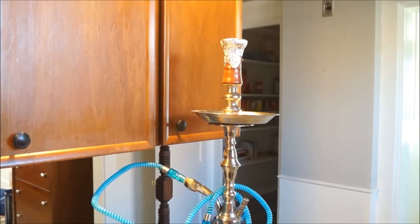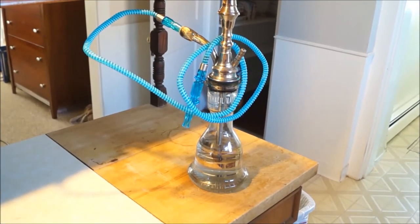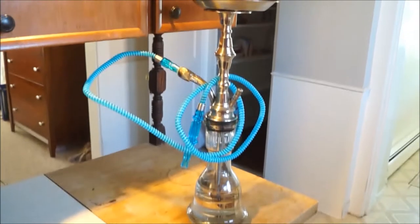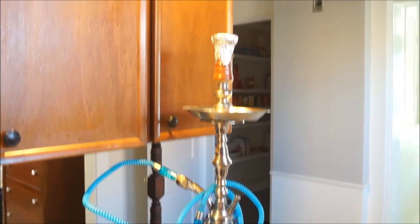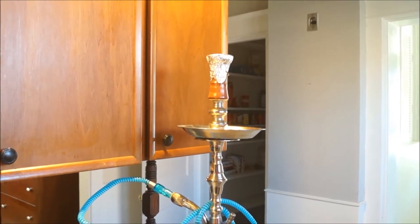Today I'm gonna be smoking out of my usual setup — my KM Cafe mini water pipe in the vase with a washable disposable tonic hose, a Tangiers Pico foil on the top, and two Haze coals.